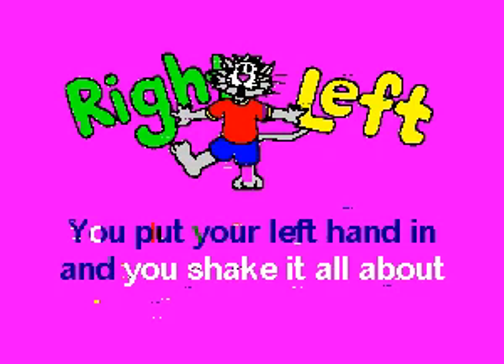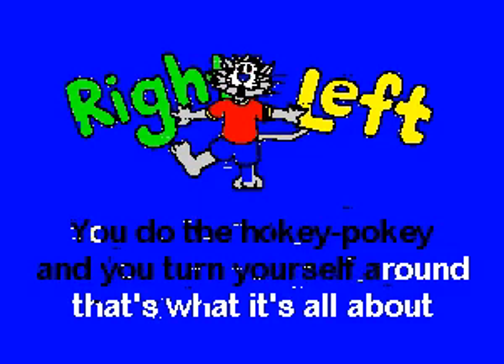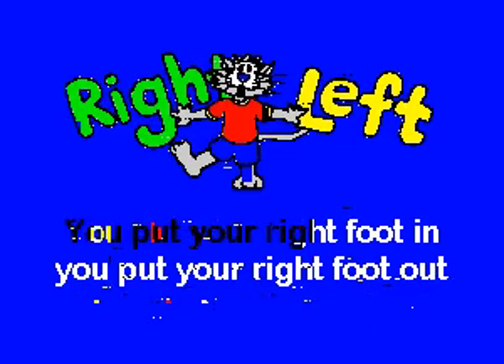You put your left foot in, you take your left foot out, you put your left foot in and you shake it all about. You do the Hokey Pokey and you turn yourself around, that's what it's all about.